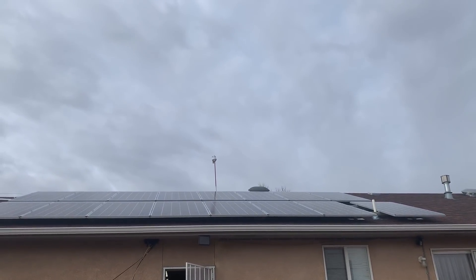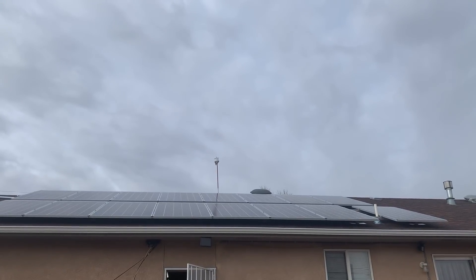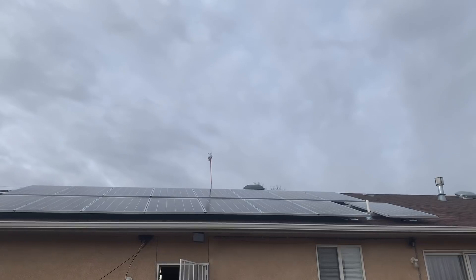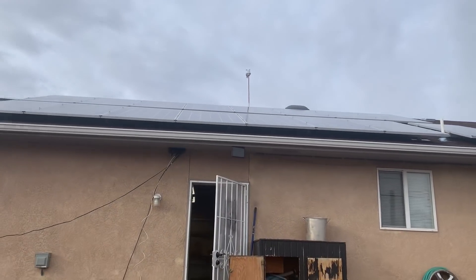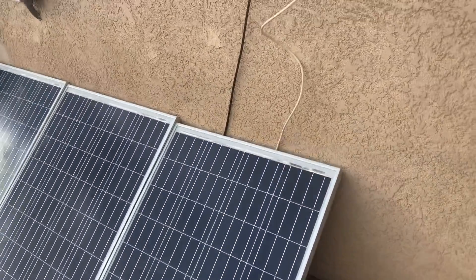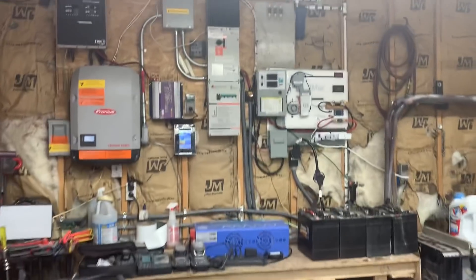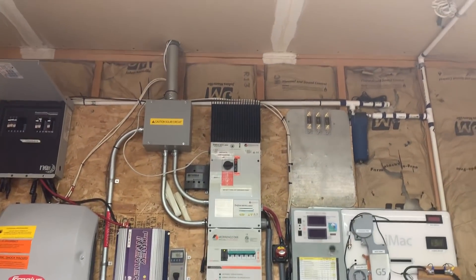There is my solar array — I have 16 panels, they're 345-watt Solar World panels. I have four more over here and three more over here — those are Colemans. Here is my board.